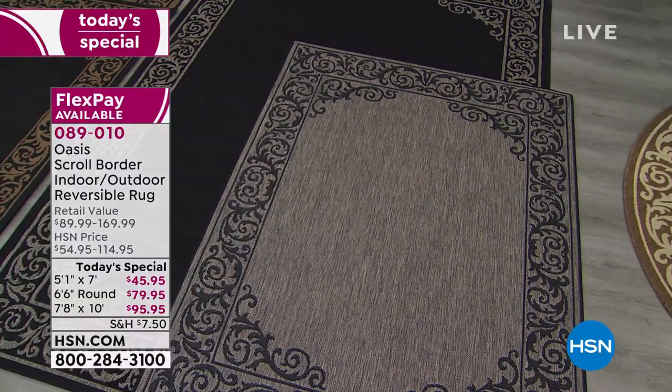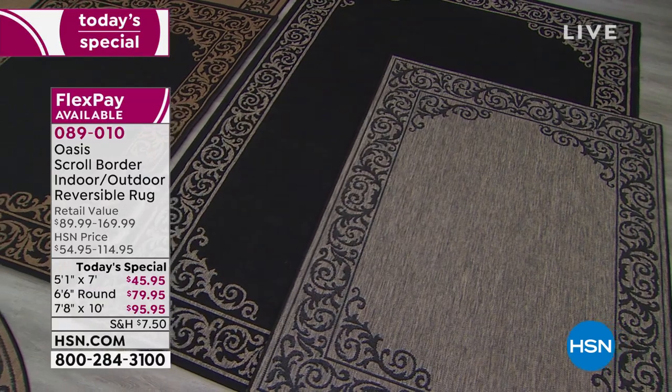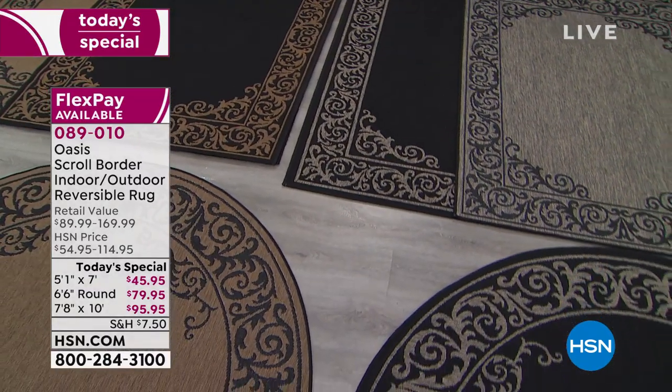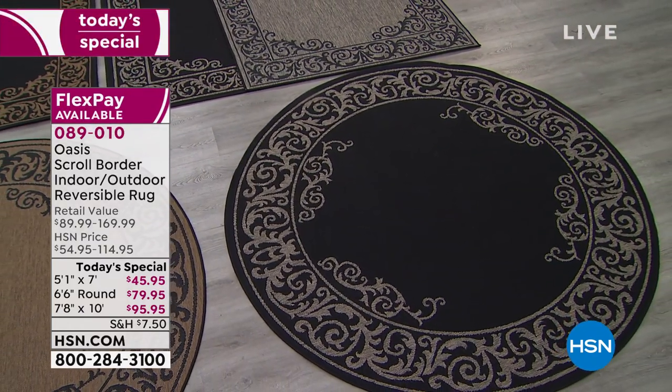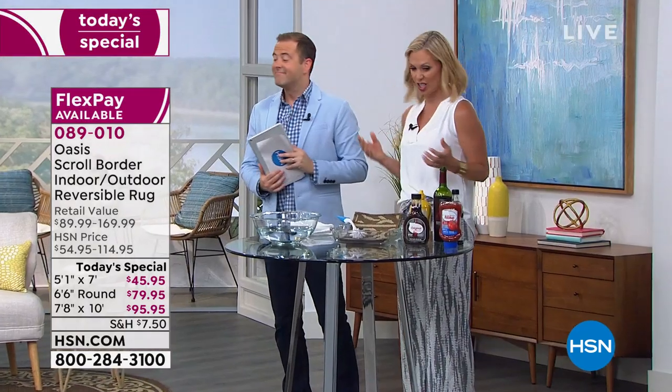We're getting a couple of questions. Marianne wants to know: can you use it on carpet? Absolutely — I love it on top of carpet. Think about in your bedroom: if you already have wall-to-wall carpeting, add the five-by-seven at the foot of your bed and put a little bench on there. It really gives you that nice designer look. Tony says he bought one three years ago thinking he'd put it on the patio, but laid it indoors — and that's where it's been. He loves it.